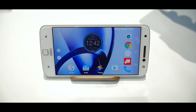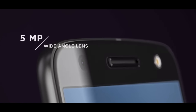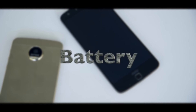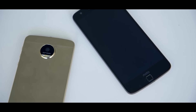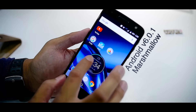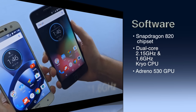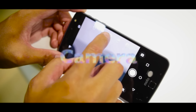On the front of the device we have a notification LED light, microphone, sensors, a fingerprint scanner, and a 5-megapixel front-facing camera with LED flash. On the back we have a 13-megapixel rear-facing camera with dual-tone LED flash. The battery is a 2600mAh non-removable unit. On the software side, the Moto Z runs Android 6.0.1 Marshmallow with a Qualcomm Snapdragon 820 chipset featuring dual-core 2.15GHz and 1.5GHz Kryo CPU and an Adreno 530 GPU.